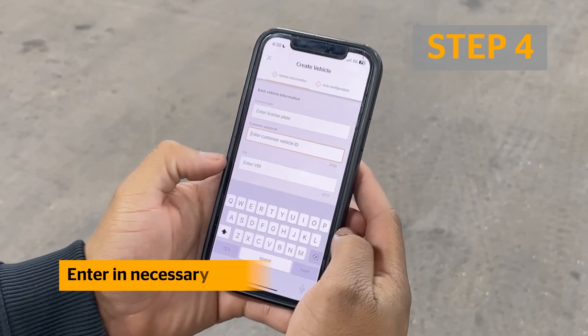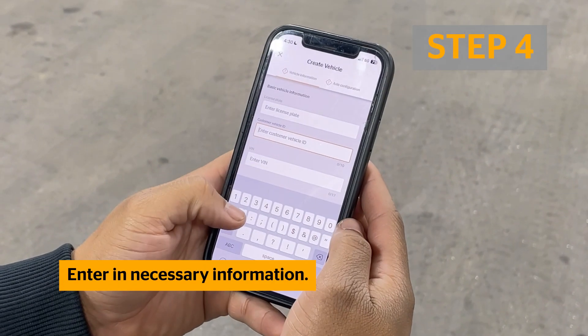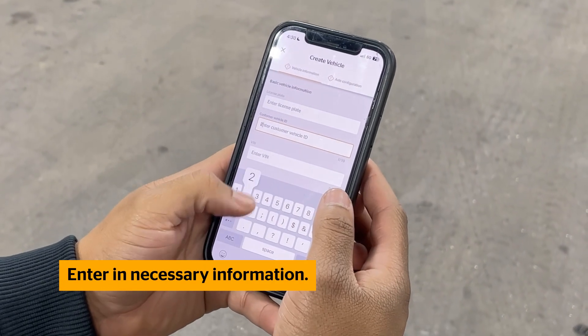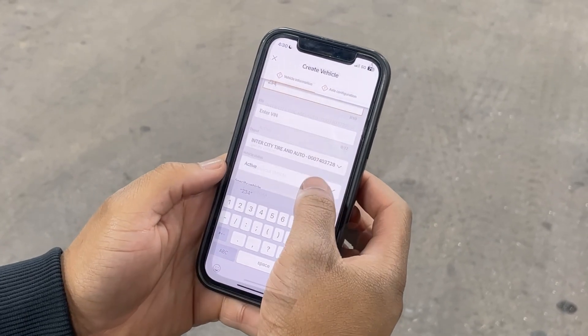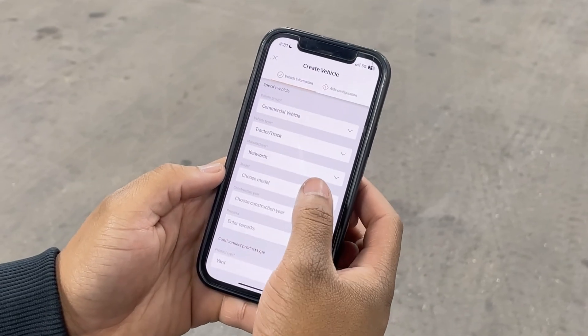Enter in all of the necessary information. In order to proceed, you must enter the Customer Vehicle ID, the Vehicle Group, Vehicle Type, Vehicle Manufacturer, as well as the Product Type you are setting up.